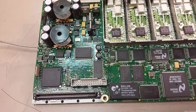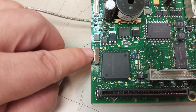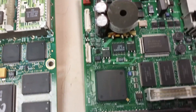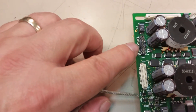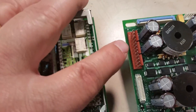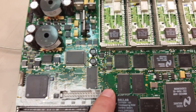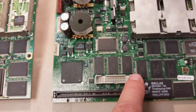The main differences that I've noticed is that this connector down here is a little different from this one. Also, there's an interface connector right here that's different from this one. Also, you'll notice that this one seems to be missing some chips right in here as compared to this one.